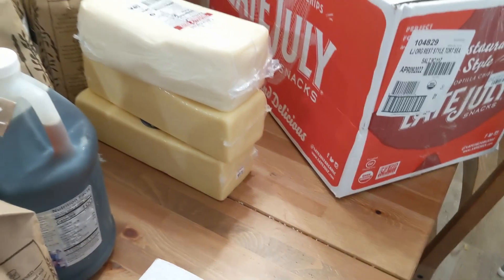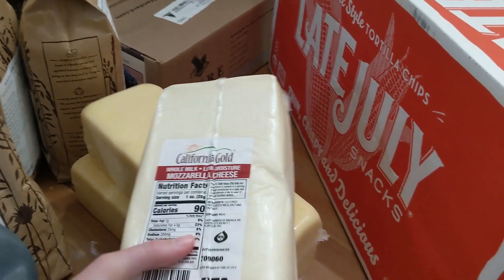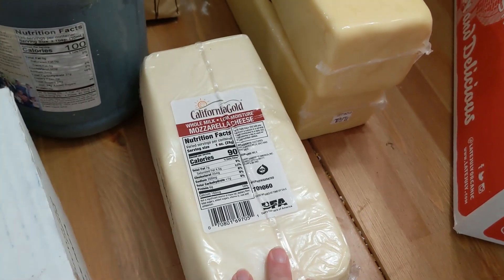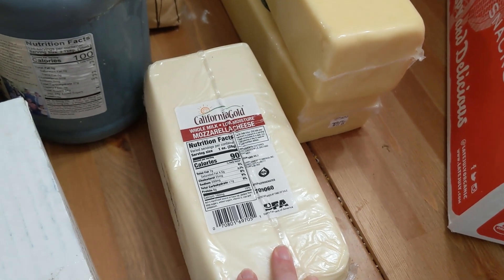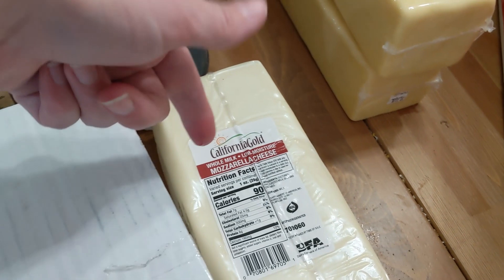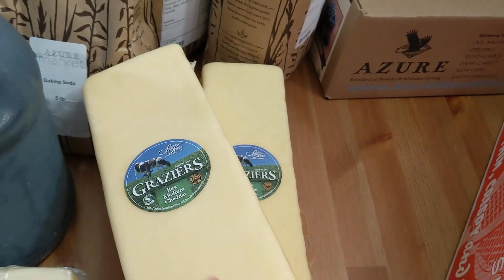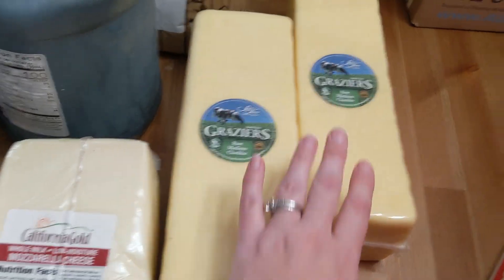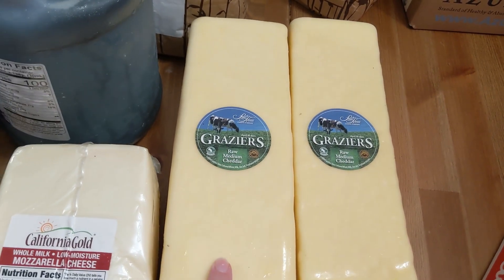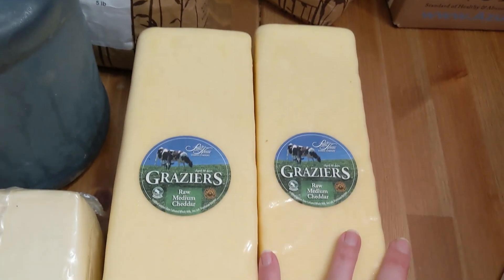Wait till you see how much cheese I bought. I try not to do a ton of dairy, but I freeze it and they've been running out of things, so I want to make sure I have it. I got mozzarella to freeze for pizza nights — I actually make dairy-free pizza a lot for people who prefer no cheese, but this mozzarella is really good. I also got two five-pound blocks of cheddar, because buying two together gives an even better discount. I'll freeze it and pull it out when we're ready.